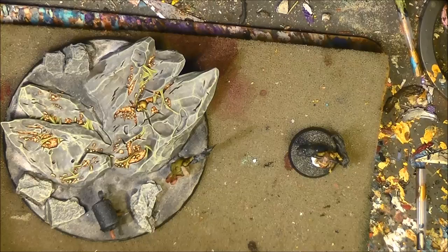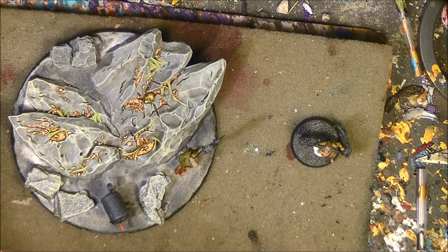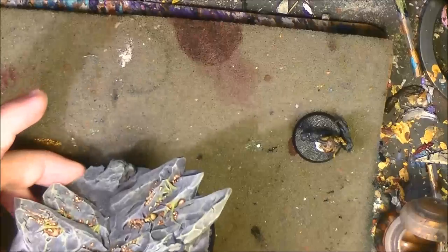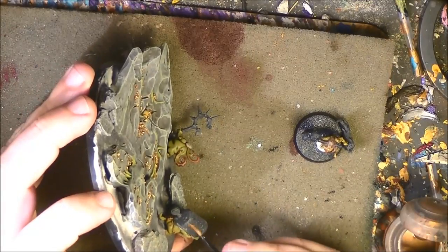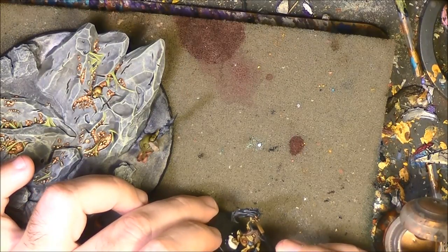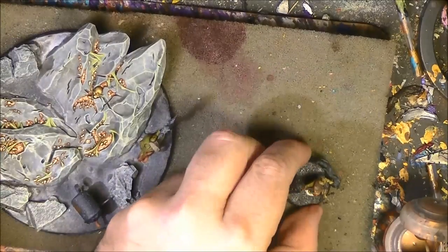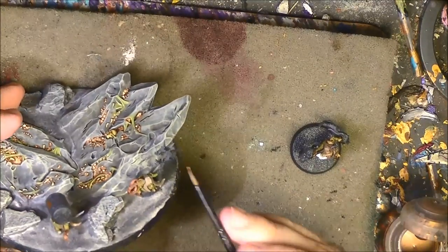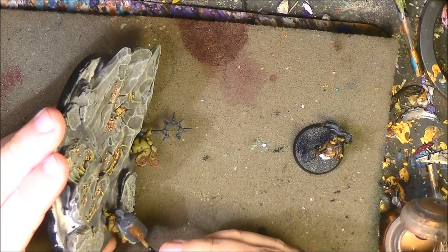Now we are going to work the metals. I will use Balthasar Gold for the metal parts — it's called Balthasar Gold but it's more like a copper color. I apply this on all the metal parts, including incense burners and small bells. I also do the bolts on the other guy. I apply Balthasar Gold on all of this and come back once it is done.